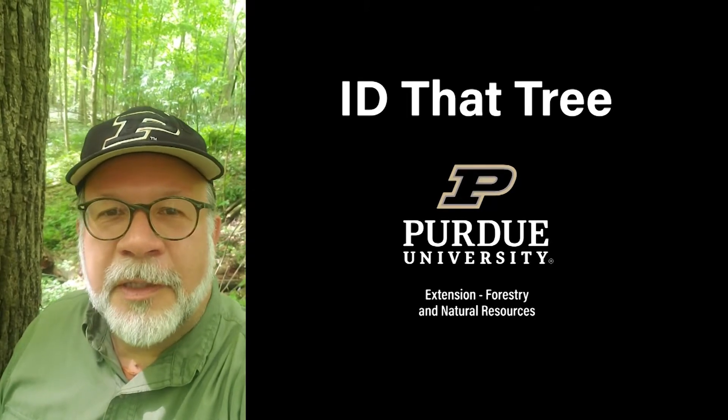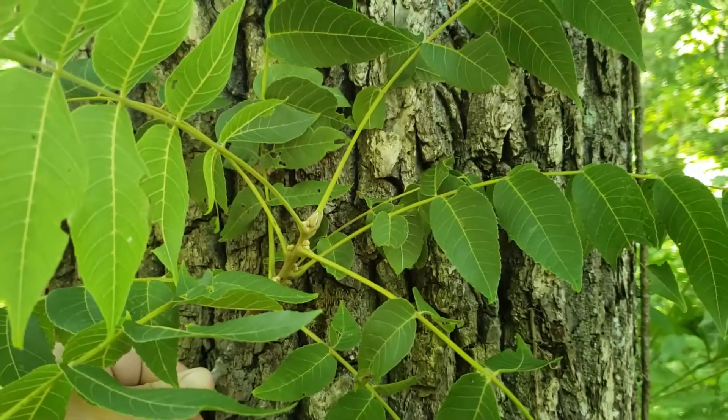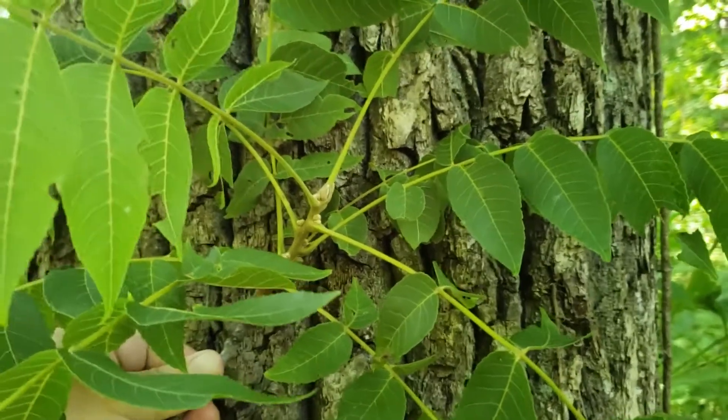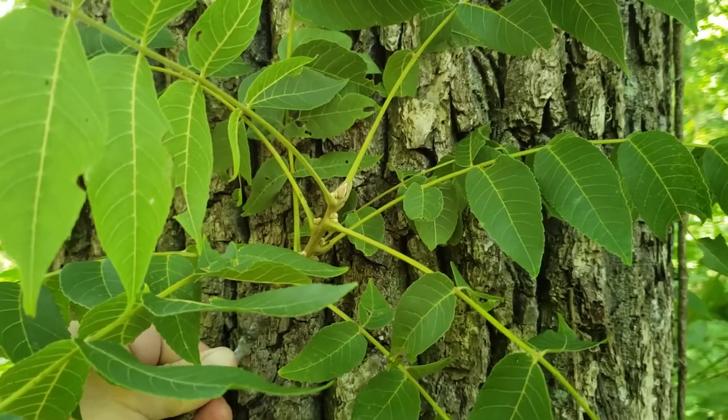This is Lenny Farley, Purdue University Extension Forester. Now let's ID that tree. On today's ID that tree, we're going to give you some clues to identify black walnut. This species is sometimes called American black walnut or Eastern black walnut as well.